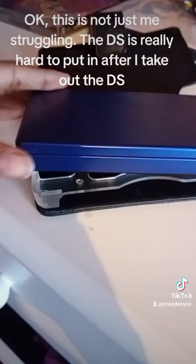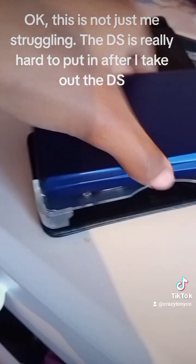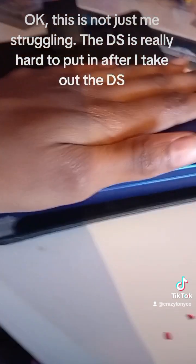Okay, this is not just me struggling — the DS is really hard to put back in after I take it out.